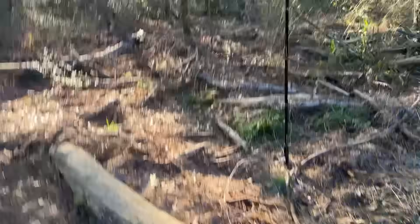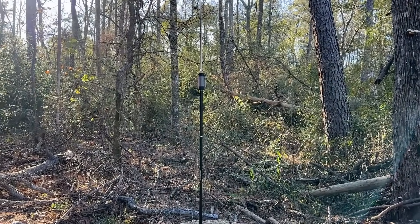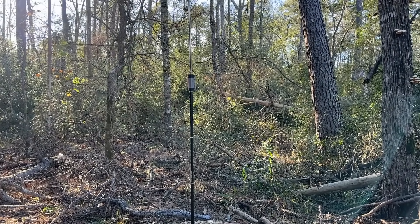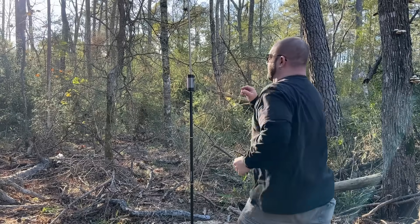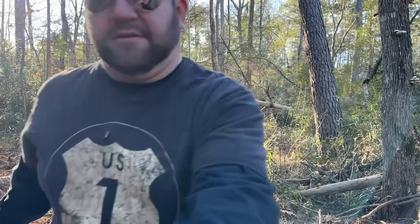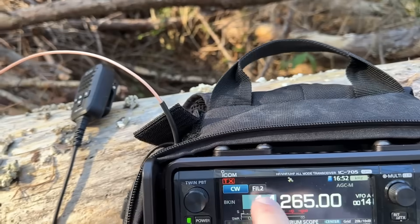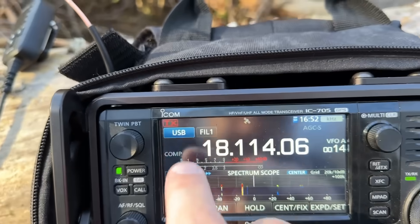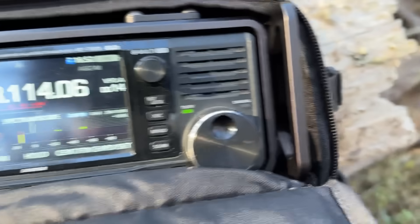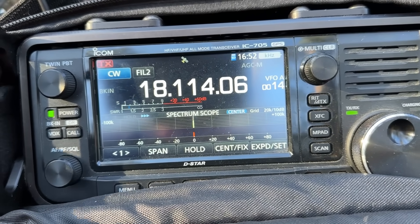For 17 meters: take this slide and just bring it all the way up, and there's my mark for 17 meters. Key up — look at that: 1.4 maybe. How fast is that?